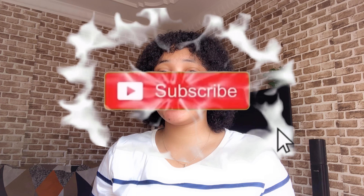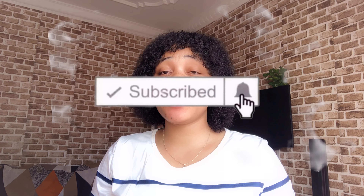Hi guys, welcome back to my YouTube channel. If you're new here and you're seeing my face for the first time, thank you so much for stopping by. My name is Omar. I really do appreciate each and every one of you — my loyal subscribers and those that just subscribed. Thank you so much for subscribing.